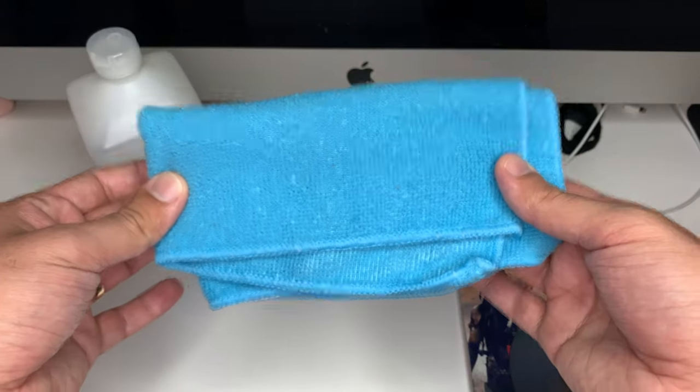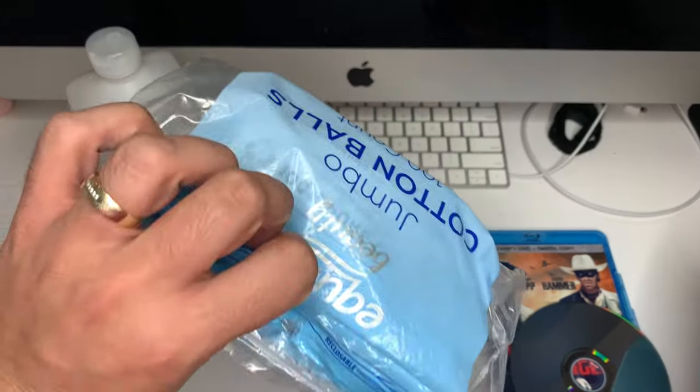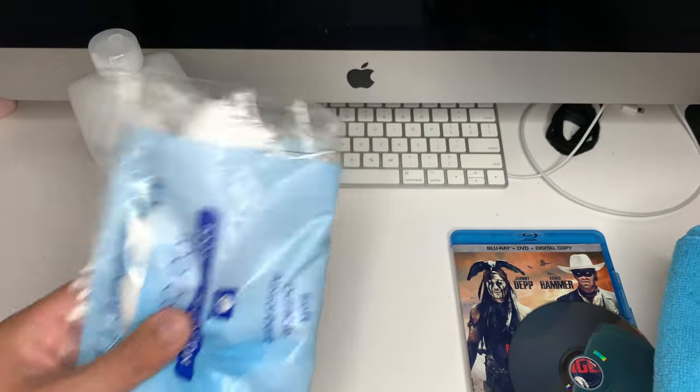Next up, you're going to need a nice clean microfiber cloth, and then you're just going to need some cotton balls. Nothing fancy. So let's go ahead and get this started.